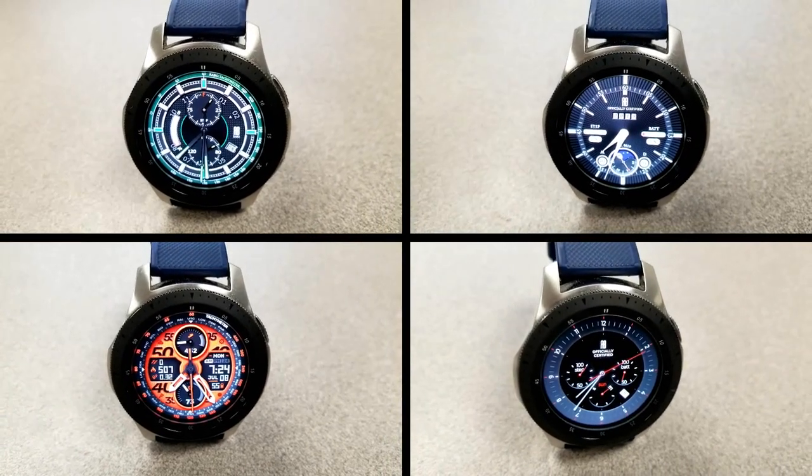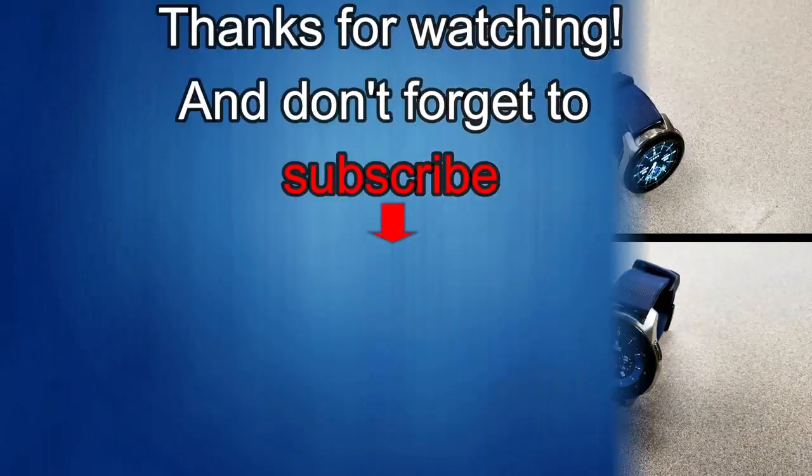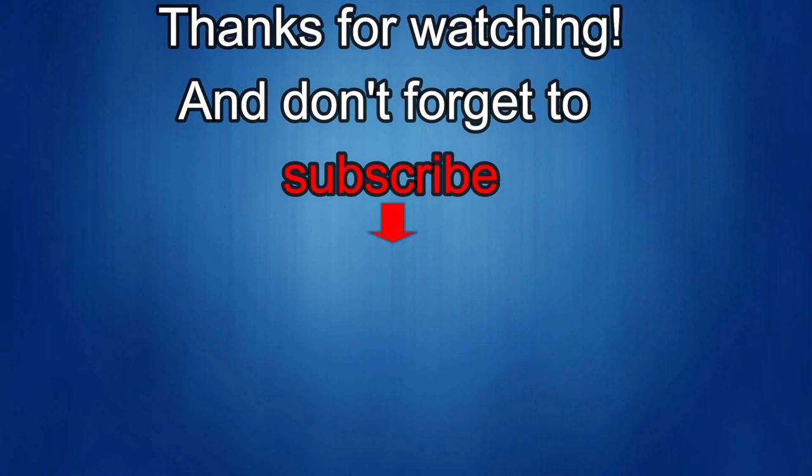If you liked this review then show us some love with a thumbs up, subscribe to the channel, and share the video with your friends. With your support it really helps me keep the channel going so I can continue to offer discounts, giveaways, and of course fresh content. I'll see you in the next episode — until then, take care.